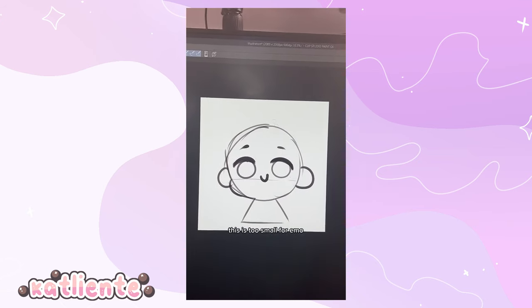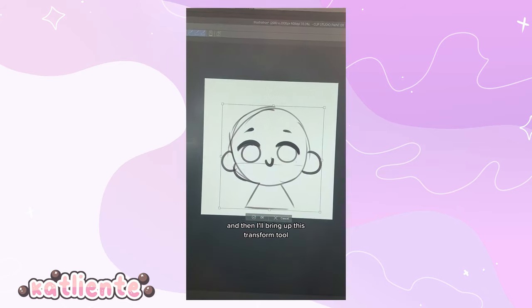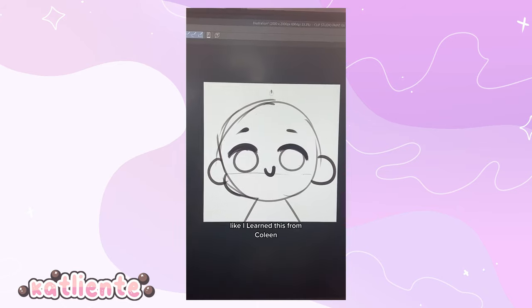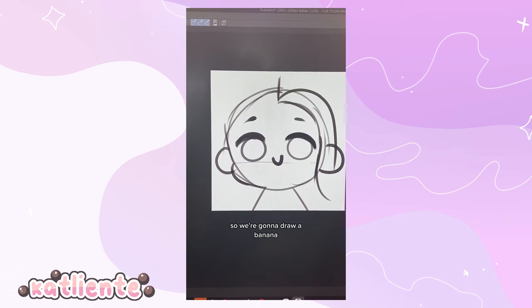This is looking good, but it's too small for an emote — there's way too much white space between the emote and the edges of the canvas. Hit Ctrl+T to bring up the transform tool and make the character bigger. For hair, I learned from Kuleen that you should treat hair like little bananas. So we're gonna draw a banana for one side of the bangs.